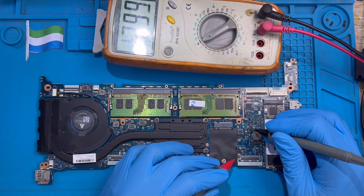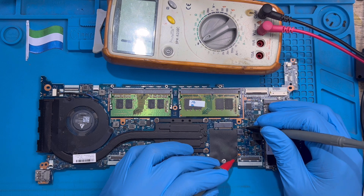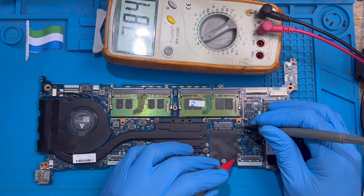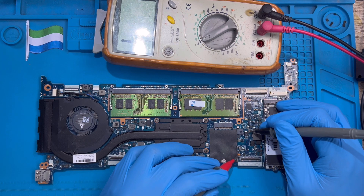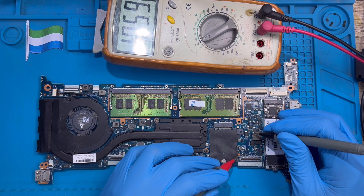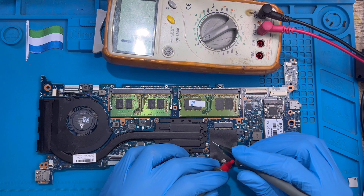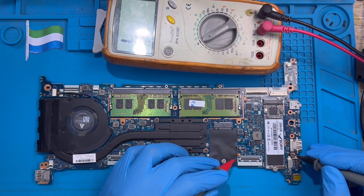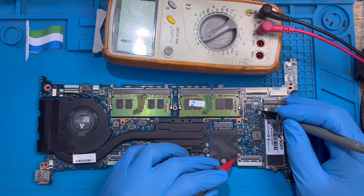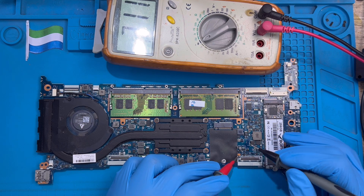Put the meter probe on any negative side to find out the problem. The first thing you have to do is read all the capacitors — these small components here are all capacitors. With a capacitor, one leg should read negative and the other leg should read positive. If both sides read negative, that means there is a short on the board on that side. Checking all capacitors on the surface is very important.